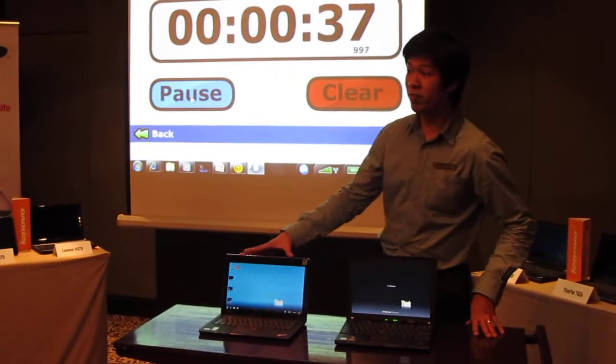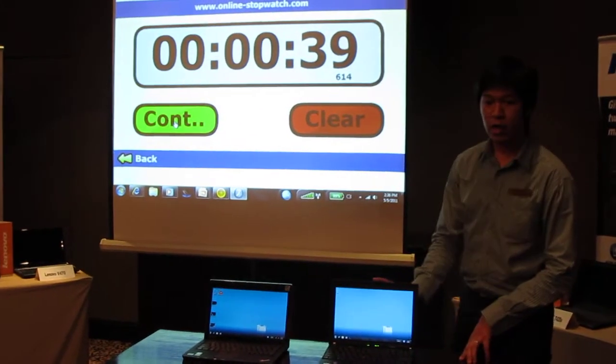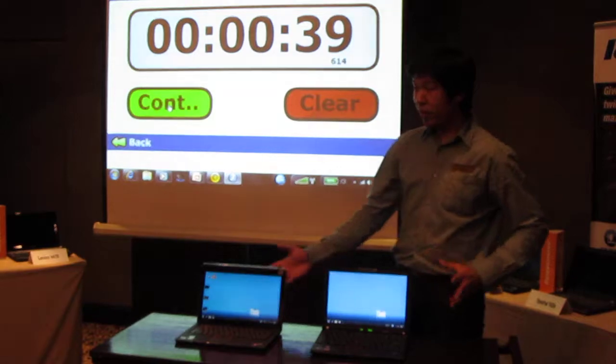This is not even a tweaked version. This is the previous technology and it lasted around 29 seconds. Standard for this one would be around 35 to 39 seconds.